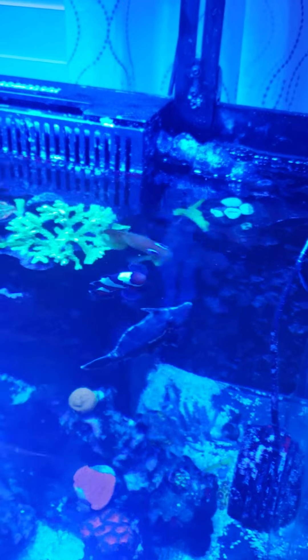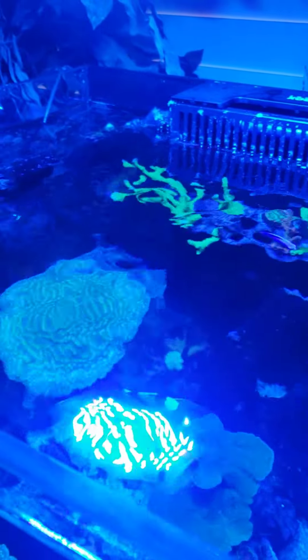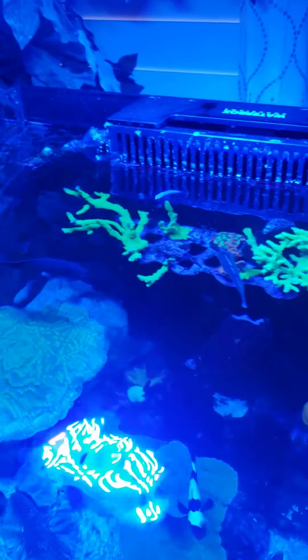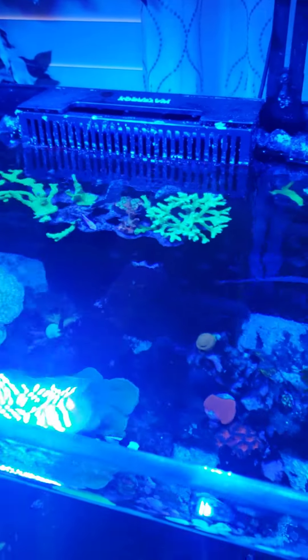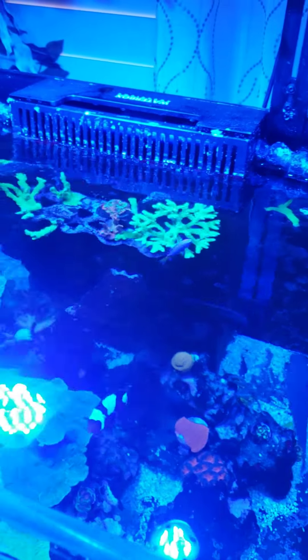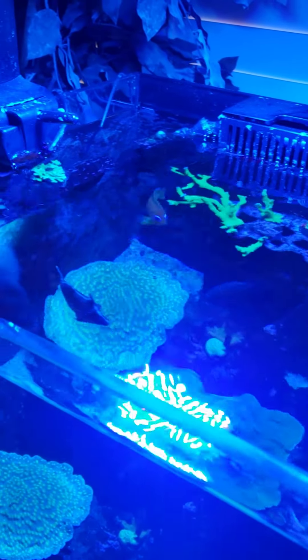I don't bother shutting anything down, like my return pump or the skimmer — it's too much of a hassle for me. I don't have any of the auto shut-off stuff. I do shut things off if I do a heavy feeding, but lately I've just been doing small feedings throughout the day, typically feeding anywhere from three to five times a day.